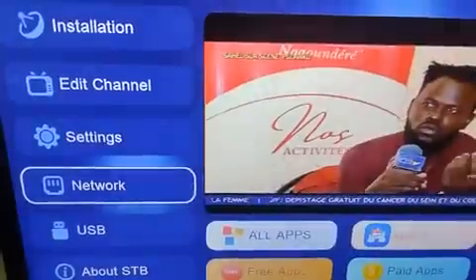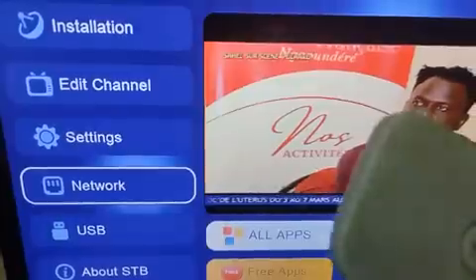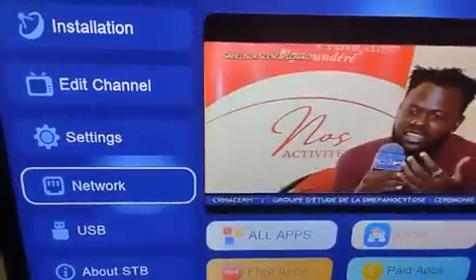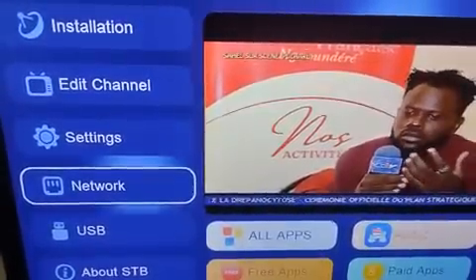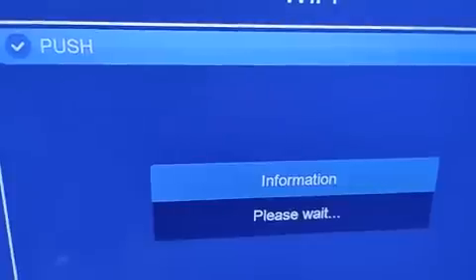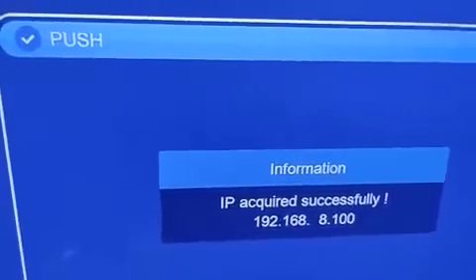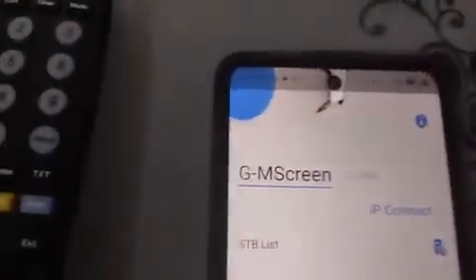We continue. First, connect your decoder to Wi-Fi. Go to Network, then Wi-Fi — depending on your decoder type. Go to the network settings and click on your network. I've selected 'Push' — it's connecting... and it has successfully connected. I'm done with my decoder.